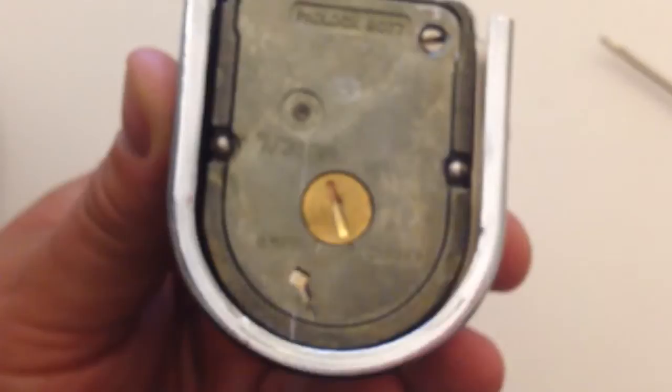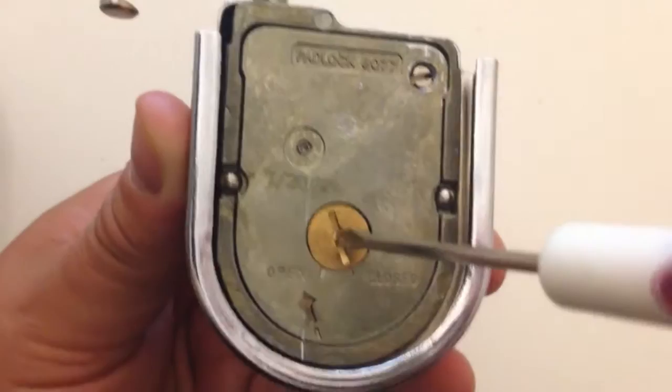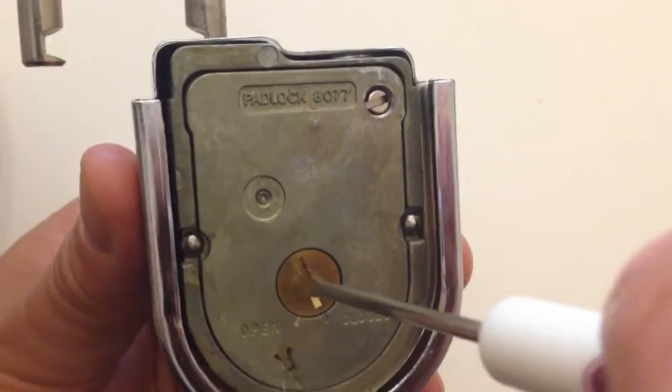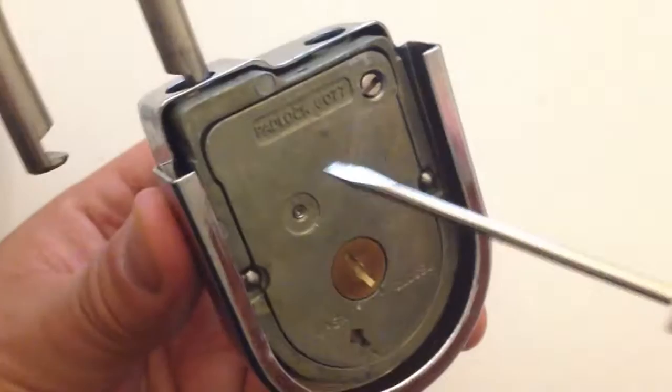Now you're thinking you can insert the change key — well, you can't. There's a metal plate blocking it. You'd think you can just turn it and open it, but it won't move if the lock is dialed to the opening index. This will only turn if the lock is dialed to the change index, and we'll explain that in a second.